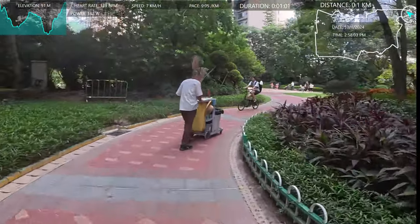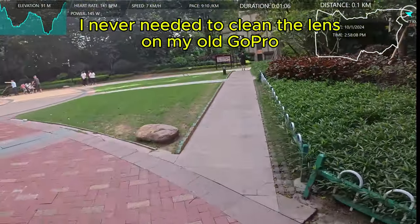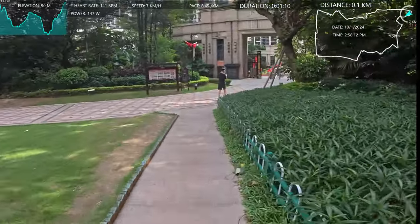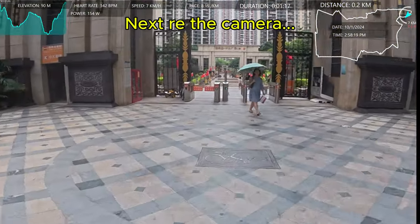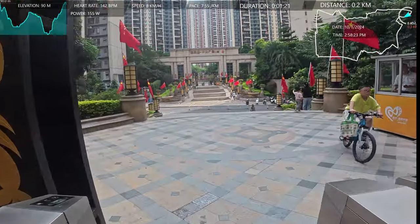It was the GoPro Hero 9. My legs are feeling a bit heavy today because I did a faster 20k run yesterday on my treadmill, while watching a video I made in Barcelona actually, which was nice.